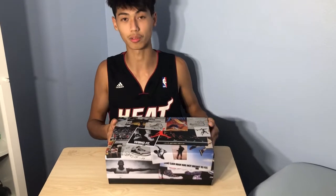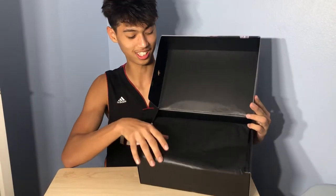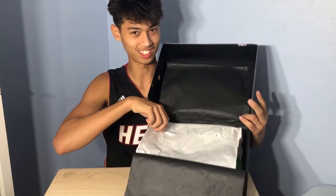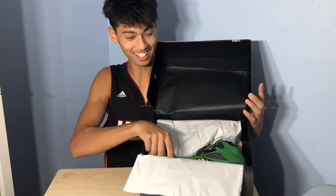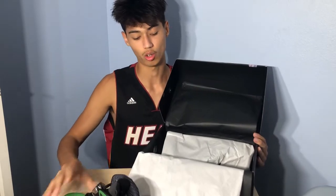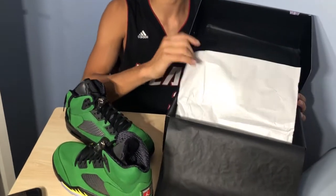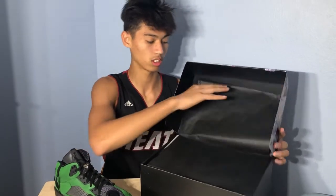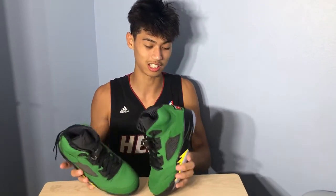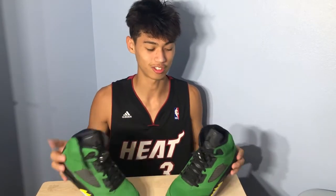So let's just get right into it — I'm gonna open this box and you guys are gonna look at it. So here we got this — these are the green apple colorway, what the internet calls the Oregon 5s. Let's just take a minute — these are very, very nice. They smell really nice too. Nothing like a brand new pair of Jordans.